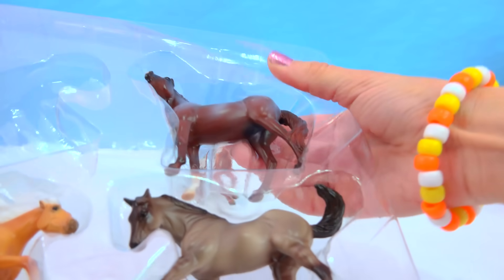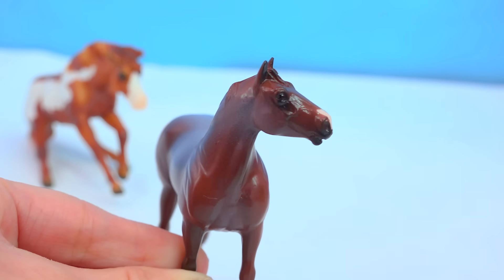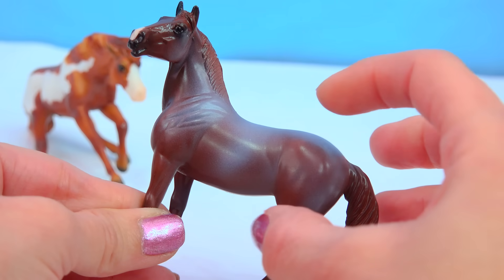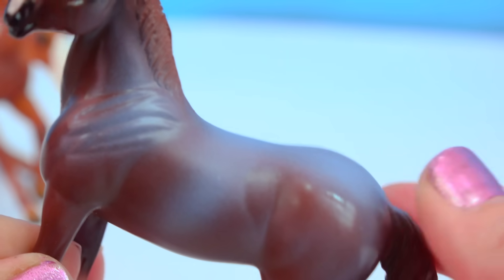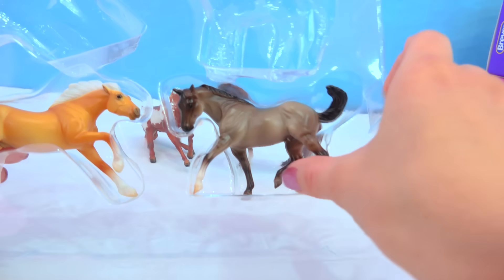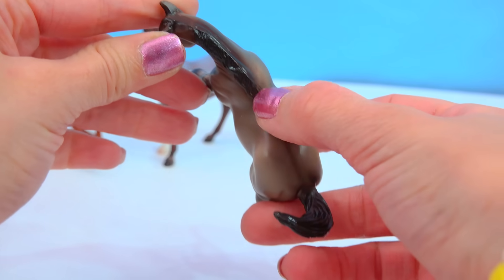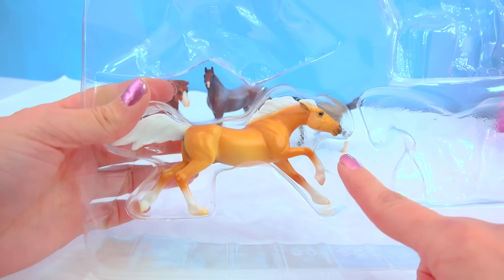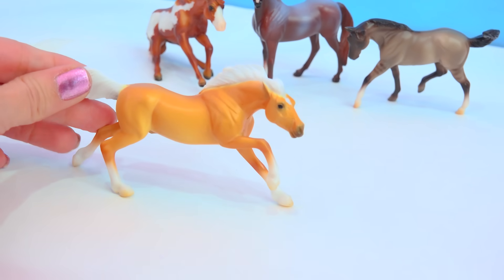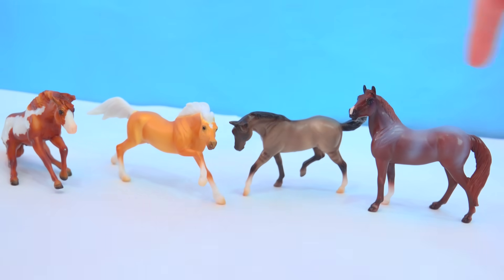Next favorite is the Liver Chestnut Roan Quarter Horse — she's got a snip on her nose. I love the color and the roaning detail; you can see those little frosted spots that create the roaning effect. Very, very delicate. Then there's the Grulla Quarter Horse — love the little striping on the legs and the dorsal stripe going all the way down to his tail. The last horse in this pack is the Palomino Mustang — he looks really wild in this running pose with buttery creamy Palomino coloring. This mold looks really good in this color.